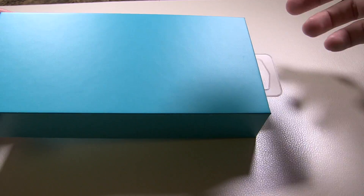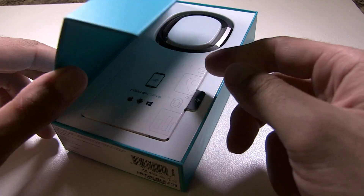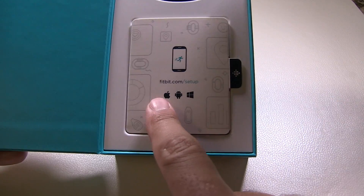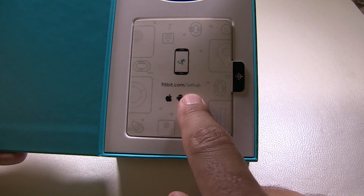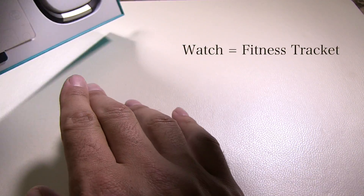First thing you're going to do is slide the box open and set that aside. You can see there's a magnetic strip right here. This is the website you're going to want to go to, but before we go there we're going to get the watch out itself — just like this, flip it over.